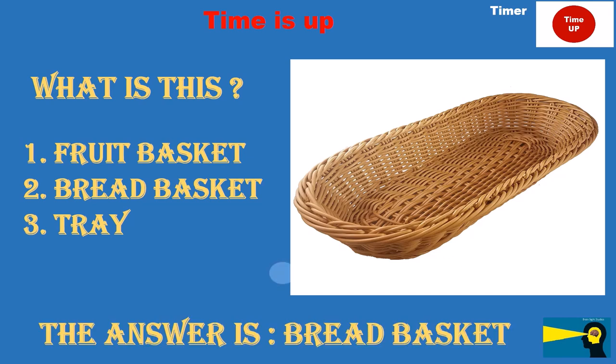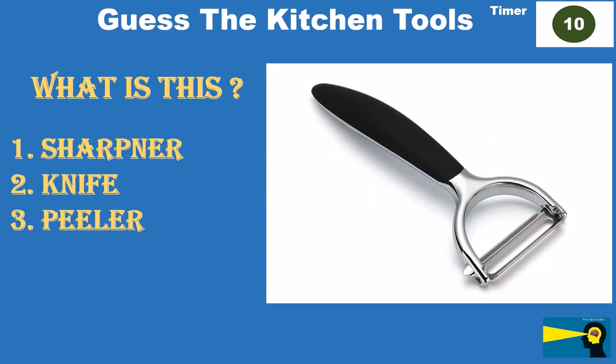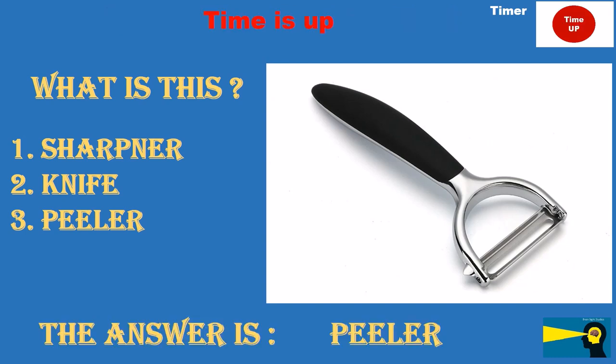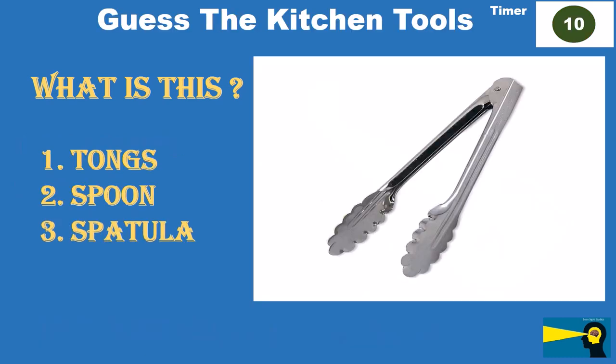What is this? Option 1: sharpener. Option 2: knife. Option 3: peeler. The answer is peeler.